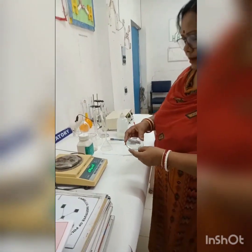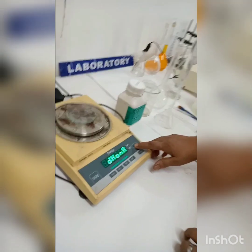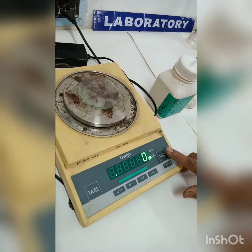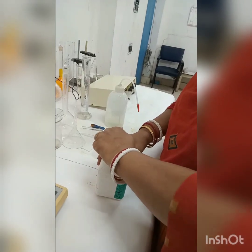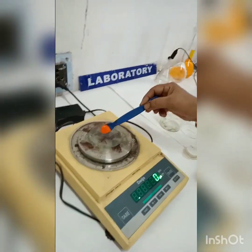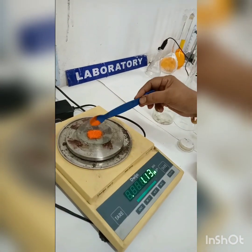At first, take a clean and dry watch glass. Place it on the weighing machine and set its reading to zero. After that, weigh 1.225 grams of potassium dichromate crystals.